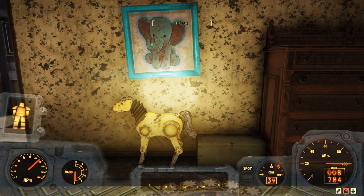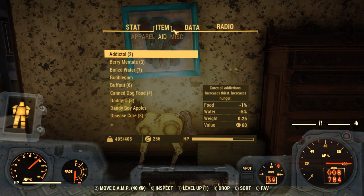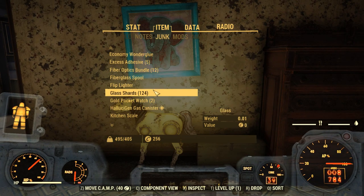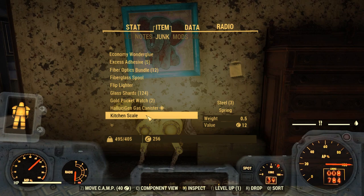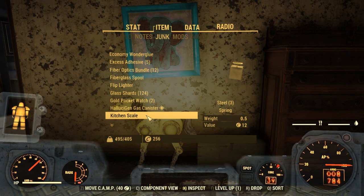One, you can memorize everything that has a spring in it, or you can open up your Pip-Boy, come to Items and over to Junk, and then let's find something that we know has a spring in it — how about a kitchen scale? If you look at the bottom of the screen, you see our options: move the camp, component view, inspect, level up, drop, and sort. Let's look at component view by pressing the letter C.